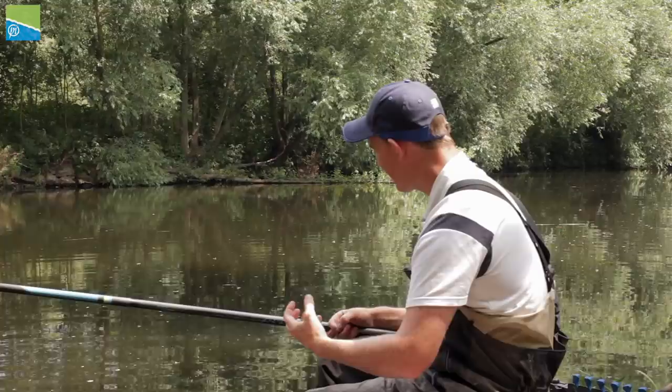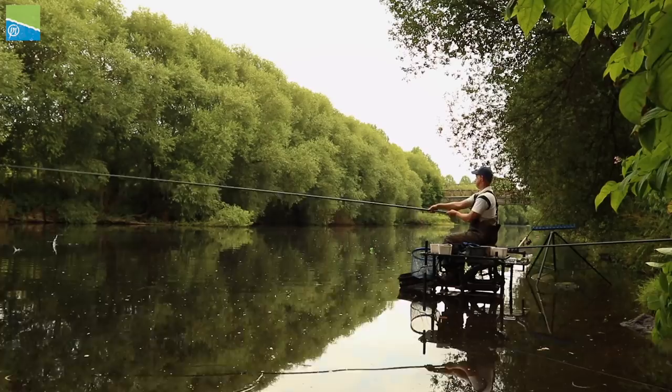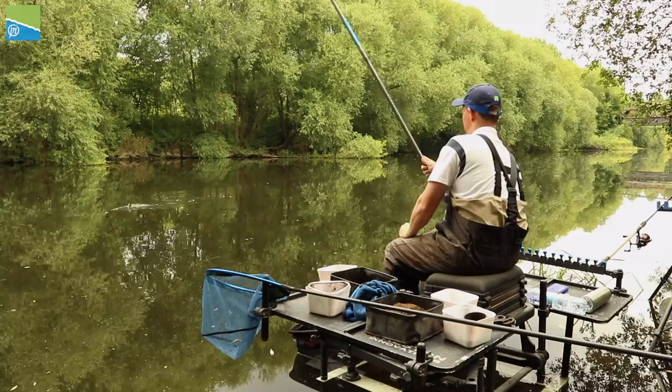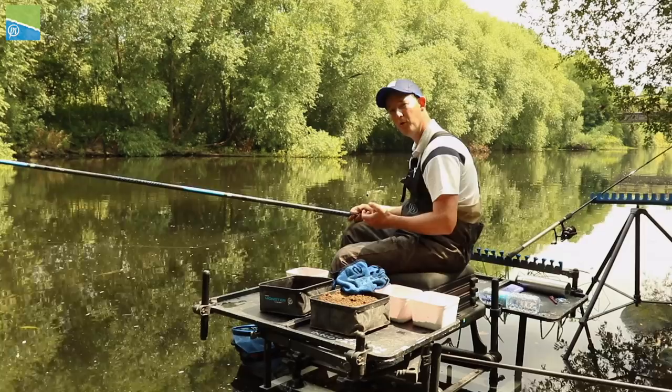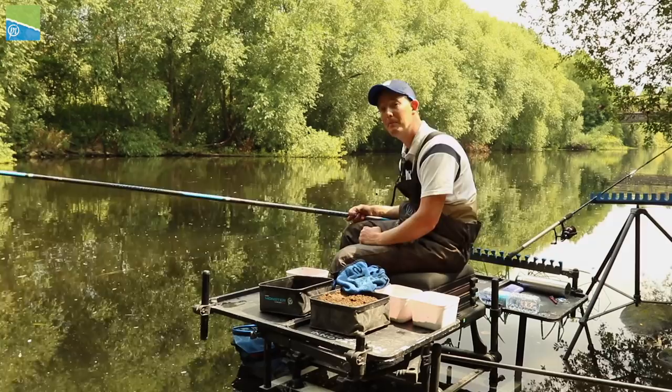Today on the River Don it's around about 10 or 11 foot deep at 8m, which is perfect for this sort of whip setup. It means I've got a little bit of line above the float to control the float nicely, but I can fish to hand. I'm not having to ship back and forth all the time, not having to worry about difficult banks or bikes coming along - it just makes my day really convenient.